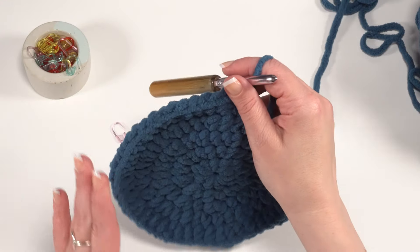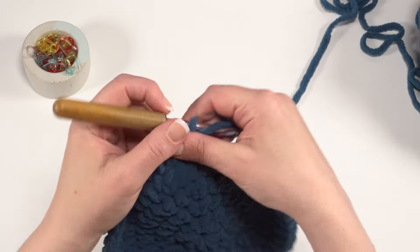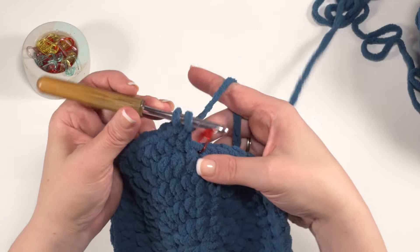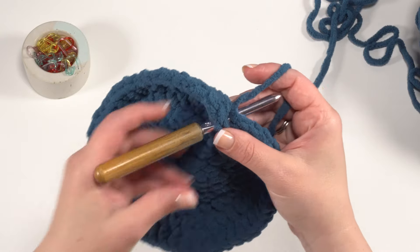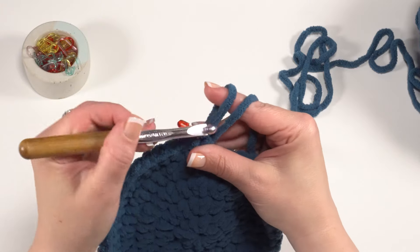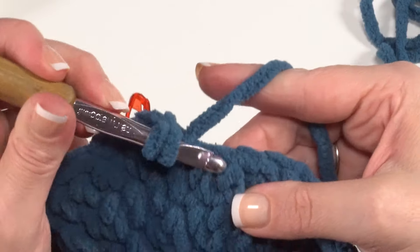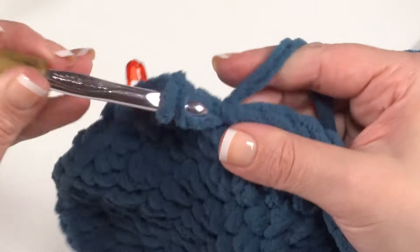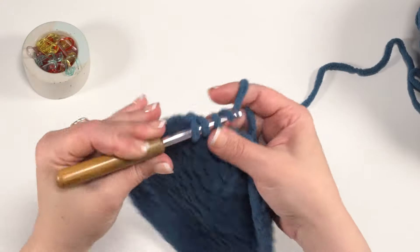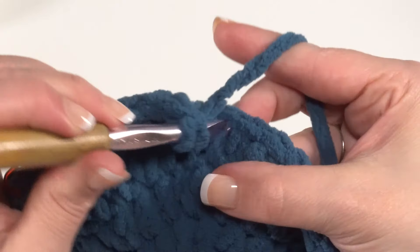To begin round eleven, remember at this point the piece will have curved down. We're going to be working on the little fins and the tail. Half double crochet in the next nine stitches, starting in the first stitch. Move that stitch marker up to mark the round. Work stitches one through nine.